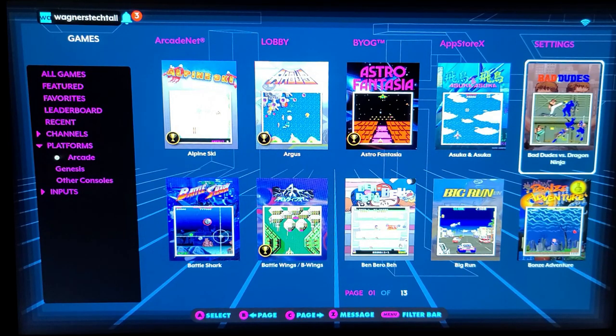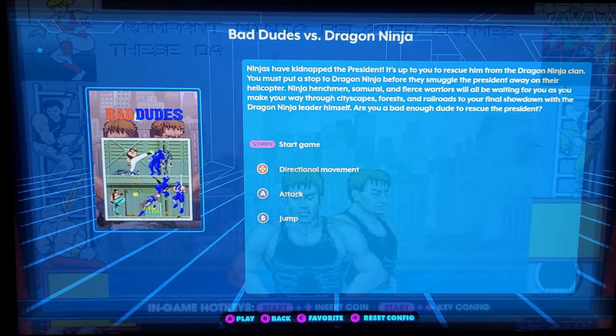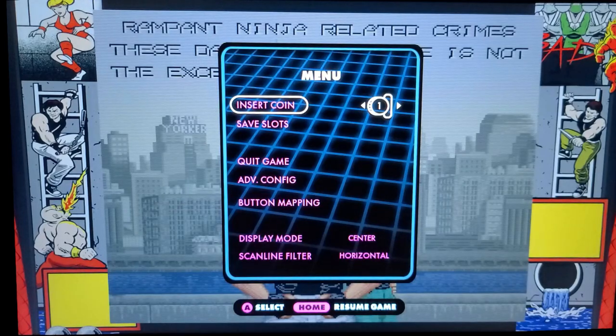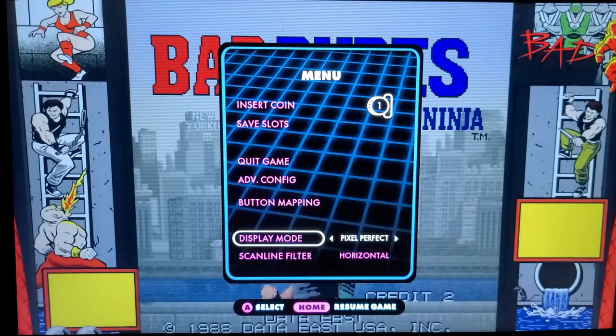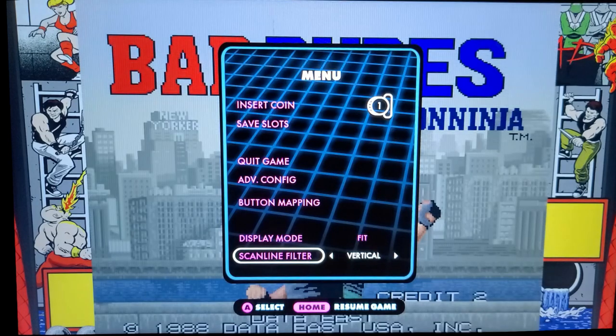We'll start off with Bad Dudes versus Dragon Ninja. Once you select a game, you'll see a screen that shows you the controls available for the game. You can then press the Menu button and have even more options, such as save state, quit the game, advanced configuration, button mapping, and display mode. You can set it for Center, Fit, Fill, and there's also Pixel Perfect if you prefer a correct aspect ratio. I'll leave it at Fit, and I'll set the Scanlines to Horizontal.